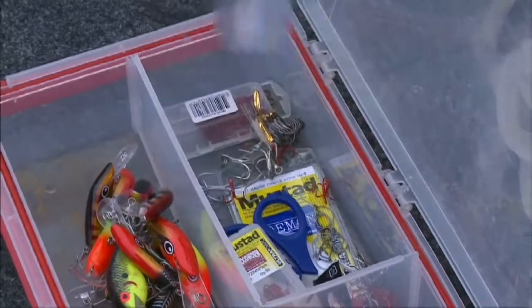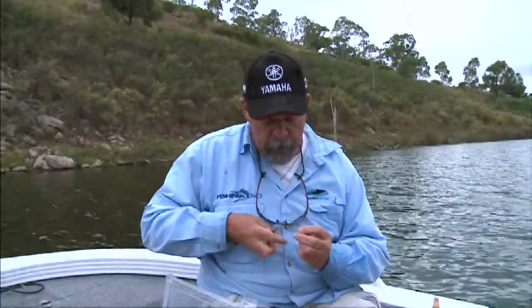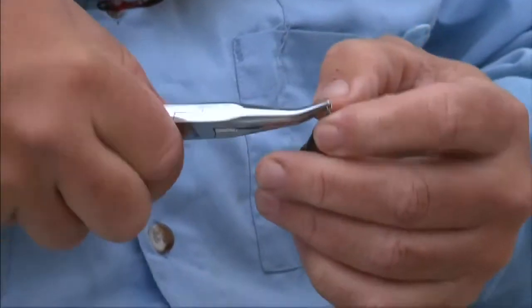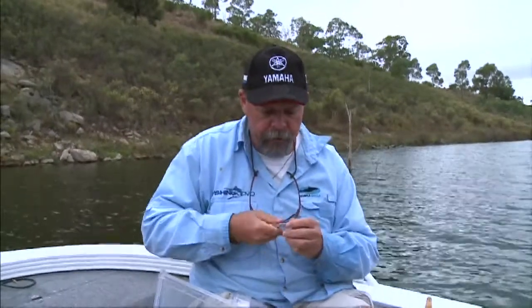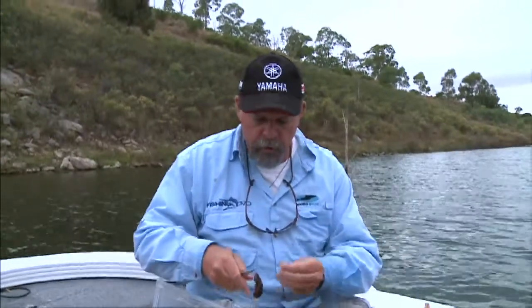Something I don't think enough lure fishermen pay attention to is their hooks. They're the most critical link between you and the fish. They need to be strong enough, but more importantly they need to be sharp enough, and that can mean changing treble hooks on lures sometimes two and three times a day. If I'm catching a lot of fish and it's a critical fishery where they're not necessarily easy to hook, I'll keep putting fresh hooks on.